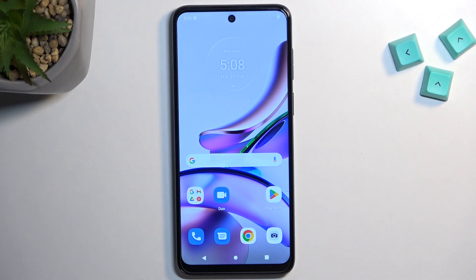Welcome. For me it's a Motorola Moto G13, and today I will show you how you can boot this device into fastboot mode.